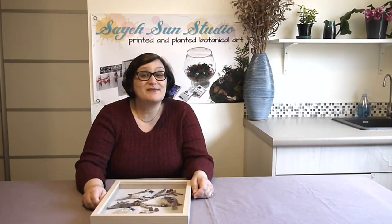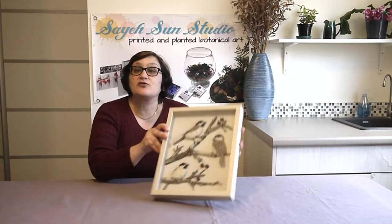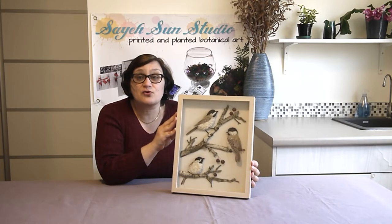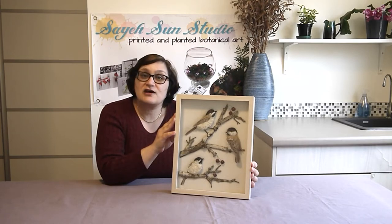Hello everyone! My name is Sae and welcome to another episode of Sae San Studio. In today's episode I'm going to teach you how to make a naturalistic artwork like this. This was my entry into the 2020 Toronto Flower Show and I'm going to teach you how to make one.